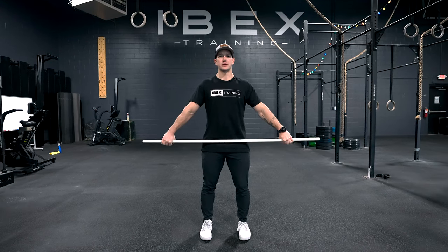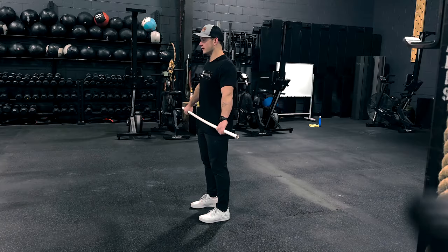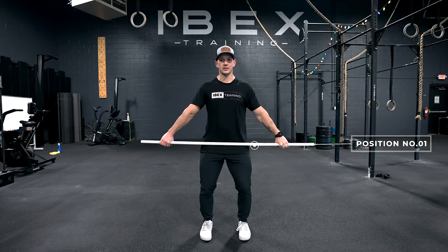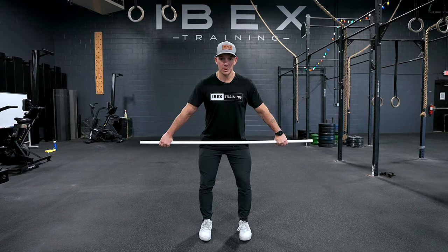My knuckles are facing the ground. Next I'm going to set my shoulder blades back and down and keep them in that position the entire time. Position one is the first position we're going to talk about, and that is the barbell right about our pocket. I'm going to have a soft bend in my knees, push my hips back just a little bit — that is position number one.